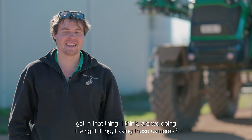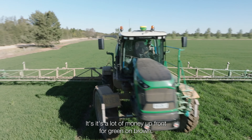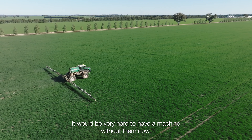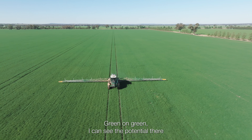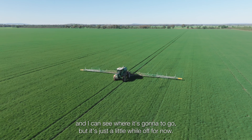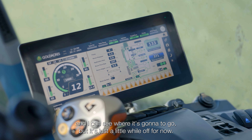Every day I get in that thing and I think, are we doing the right thing having these cameras? It's a lot of money up front. For green on brown, it would be very hard to have a machine without them now. Green on green, I can see the potential there and I can see where it's going to go, but it's just a little while off for now.